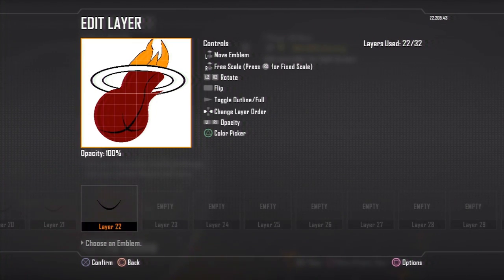Now you can picture the Miami Heat emblem taking its shape and form. You can see you just need to add those little designs on the ball and you'll be good to go.